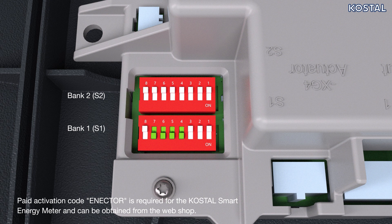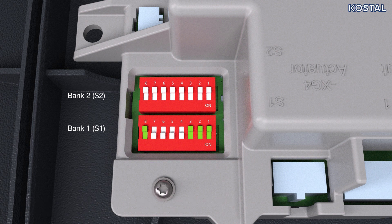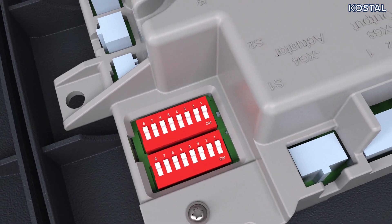This can be obtained from the online shop. Switches 1, 2, 3, and 8 in Bank 1 remain off. Should there be no Costal Smart Energy Meter fitted, all switches in Bank 1 are set to off. The switches in Bank 2 should be set depending on the house connection fuse and the charging current. Observe the information provided in your operating manual.